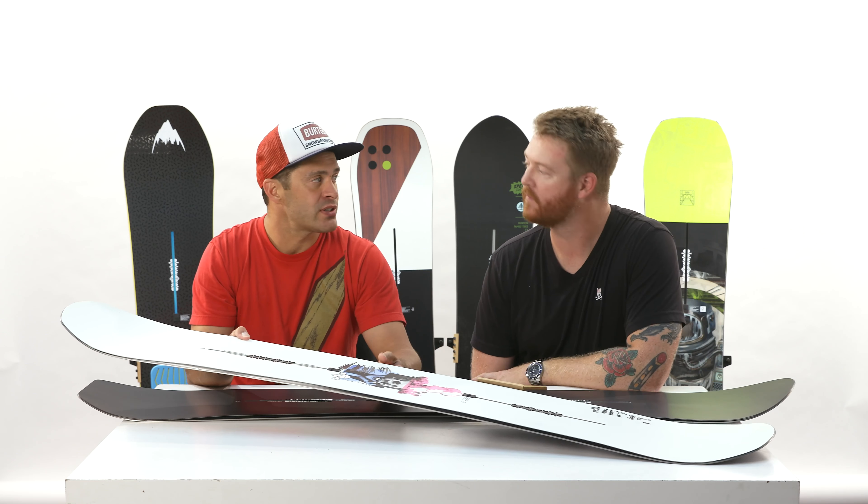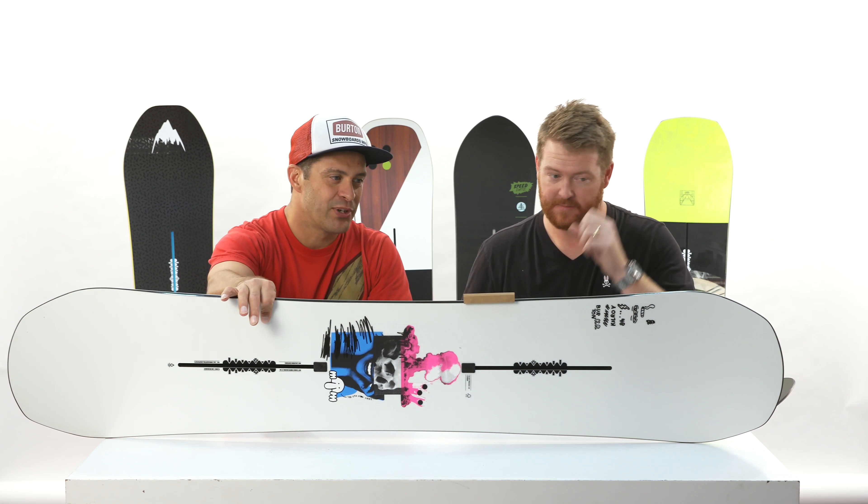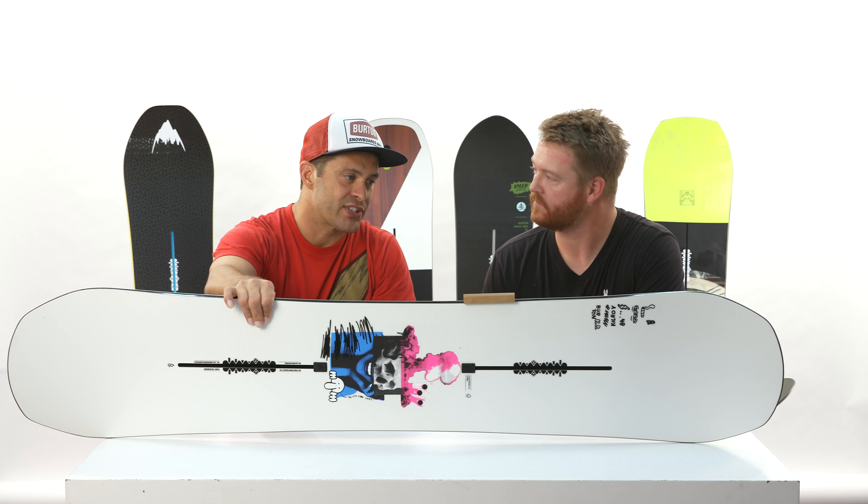Got it. It retails for $399.95. That's not bad at all. Pretty cool. Comes in a variety of sizes.